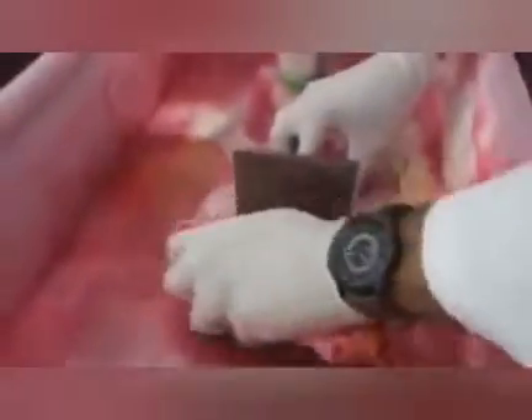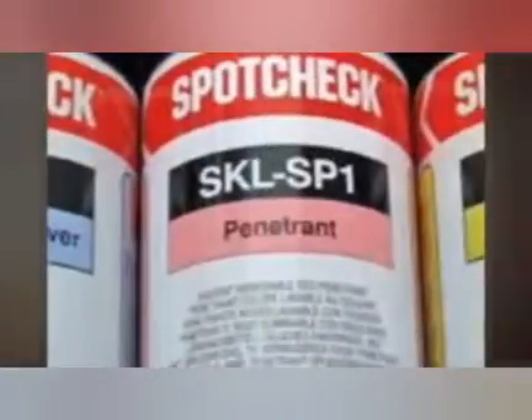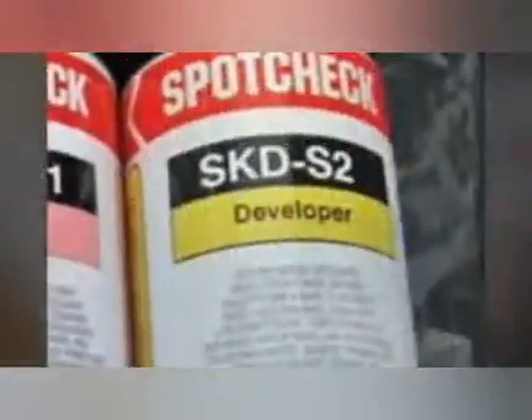First of all we'll show the inspection which is using visible solvent removable technique. The equipment and tools are: white light, penetrant kit, MagnaFlux Cleaner SKLS, penetrant SKLS P1, and developer SKDS2.